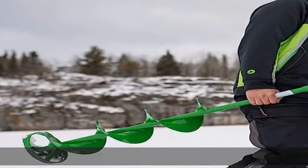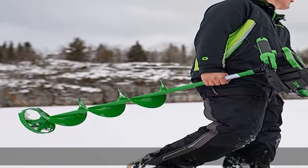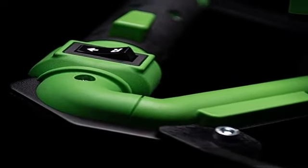Weighs under 20 lb, maximized power and minimized weight. The ION Alpha is the lightest 4dB series of augers in the world — as much as 40% lighter than the competition. Best in class cutting speed.